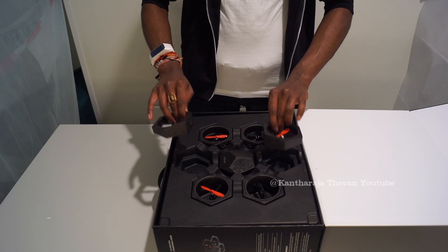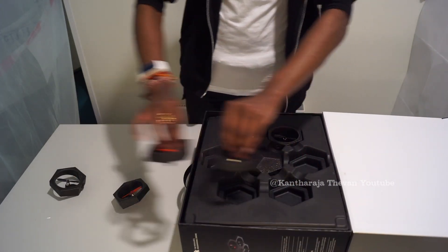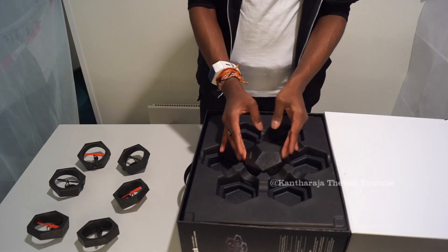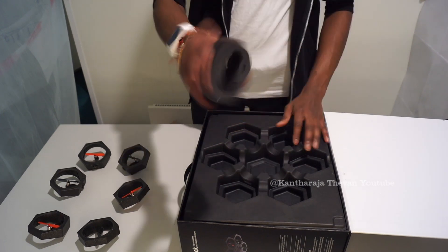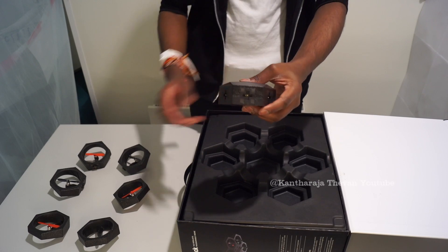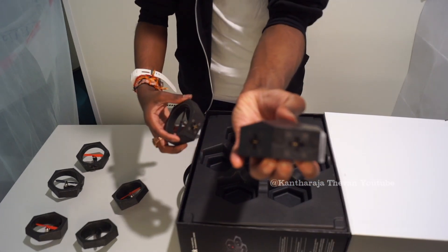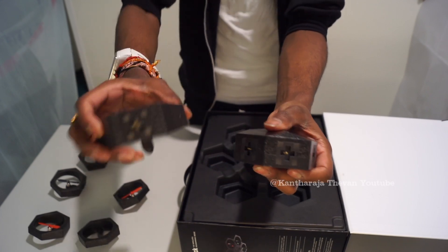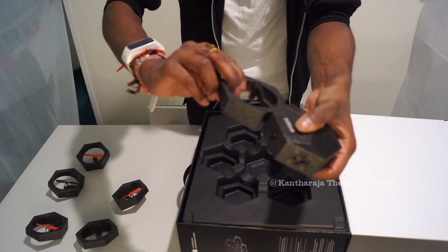So these are the parts. This is the main board system — you can call it the module system. Here we're gonna place the batteries, and here we connect the wings. You do have a plus symbol that you connect with the plus symbol on the wing. It's a magnet, so it's simple to use.